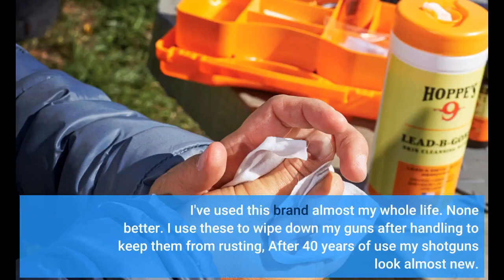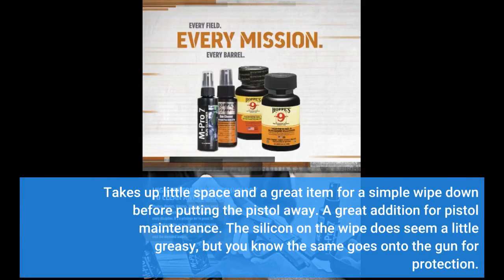I've used this brand almost my whole life. None better. I use these to wipe down my guns after handling to keep them from rusting. After 40 years of use my shotguns look almost new. Takes up little space and is a great item for a simple wipe down before putting the pistol away — a great addition for pistol maintenance. The silicone on the wipe does seem a little greasy, but the same goes on to the gun for protection.